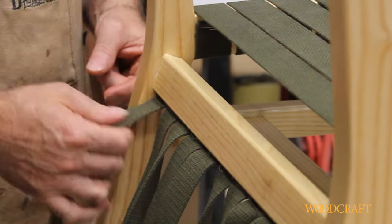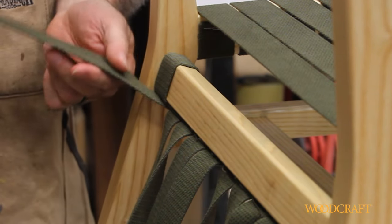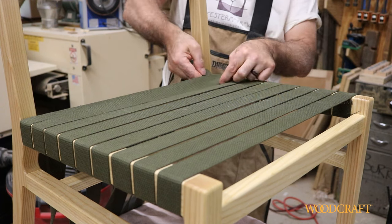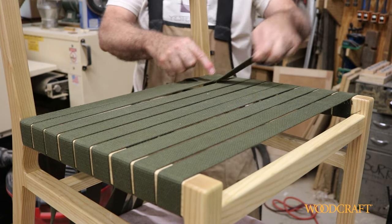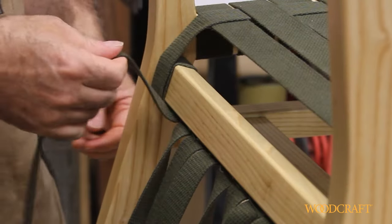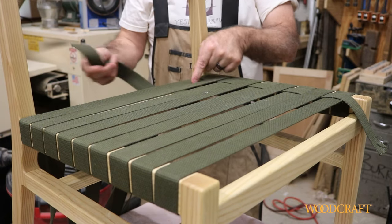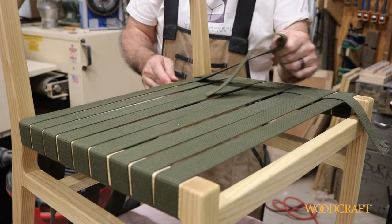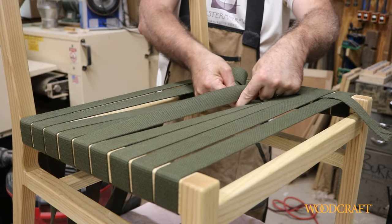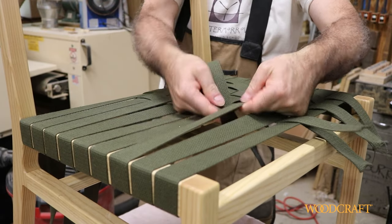To start the weaving, I'm going to bring this one up and around the back rail. It's going to start by going over top of the rearmost cross piece. And then it's over, over, under, over, under, and so on, all the way across. The next one — same thing, up and around. This one's going to start by going under. We're going under.